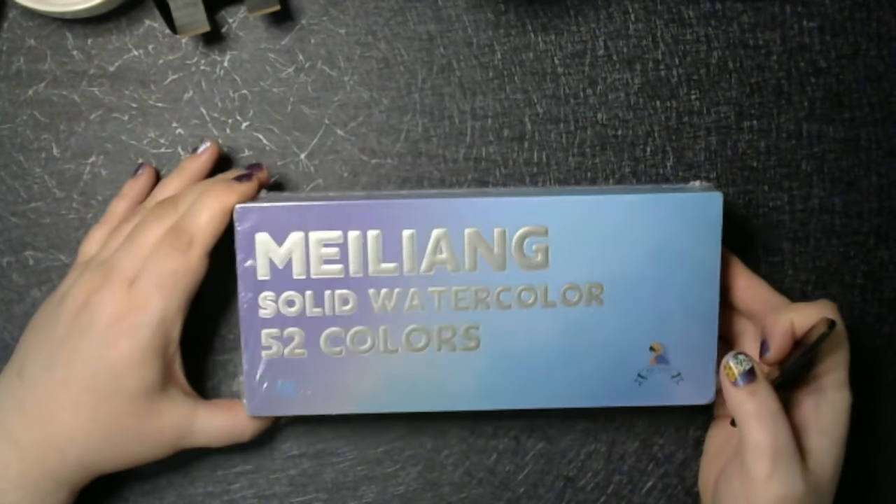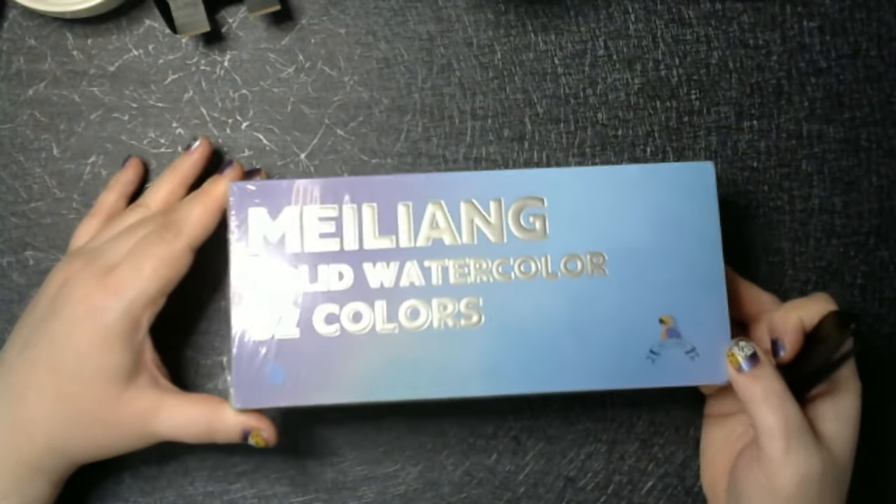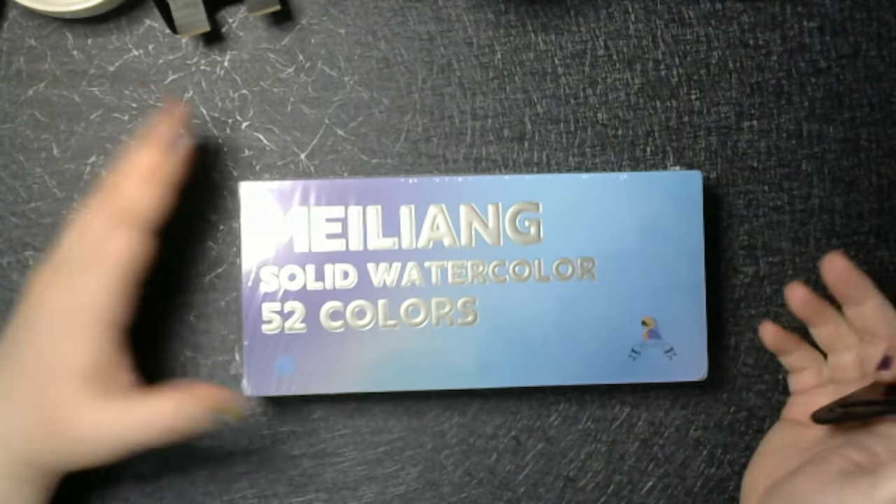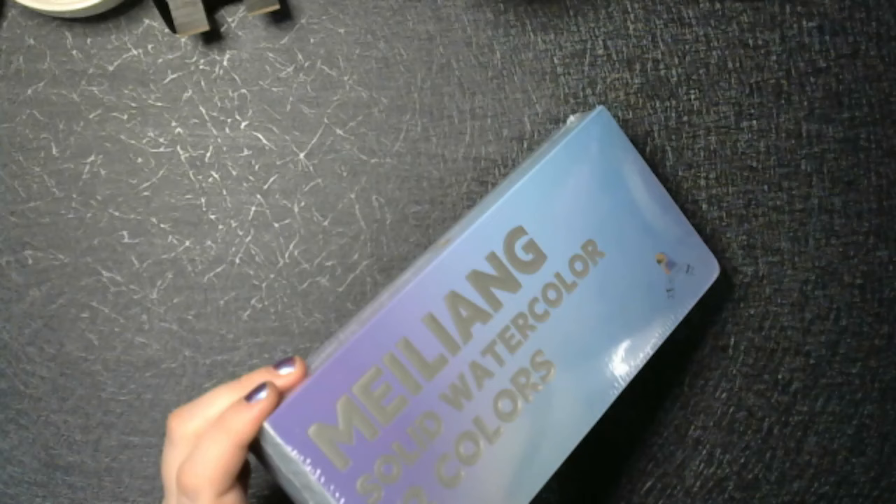I thought I needed a new video to go with that. So these were on sale for $15 and I've been told they're very, very nice supplies. So let's get unpacking and see what we have here.